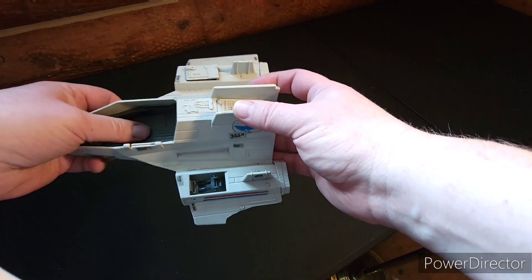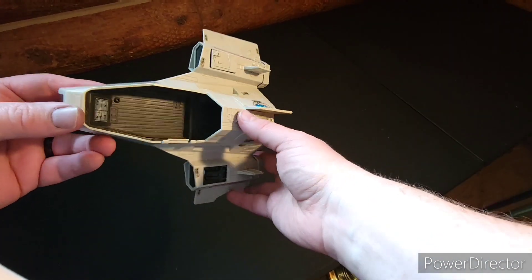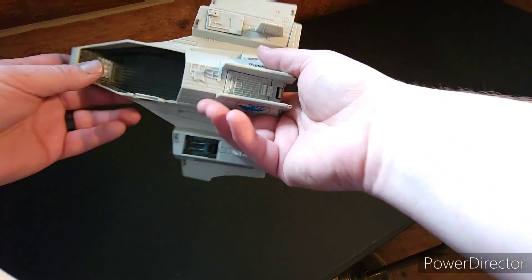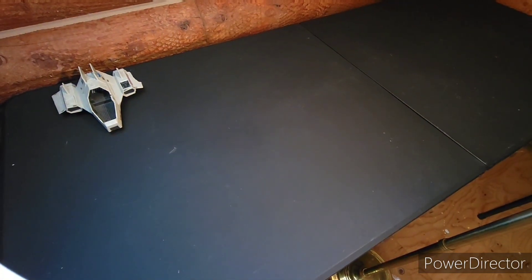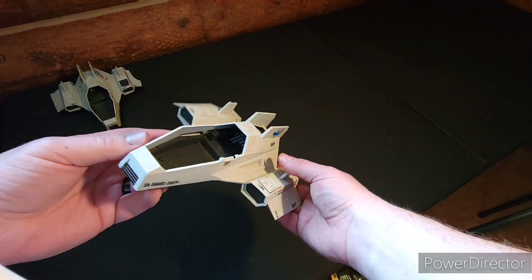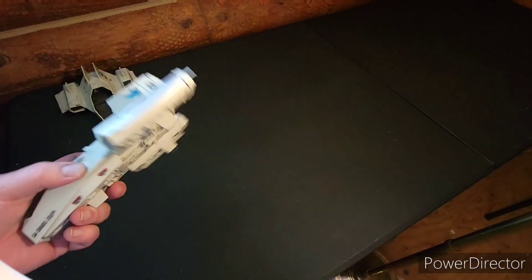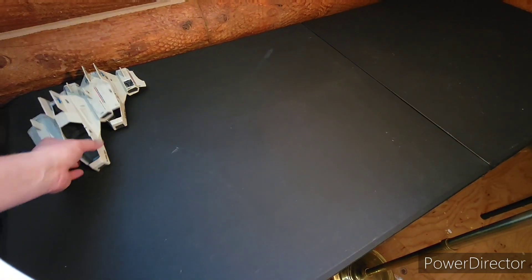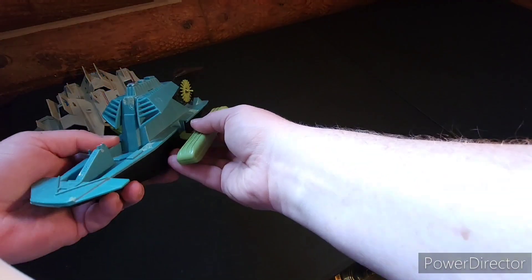First of all, we have the original shark — this one is in kind of bad condition, but would be really good for a diorama or something where you could cut it off and have it going into the water. Then we have another shark — this one's in a lot better shape, still missing some things, but in better shape.